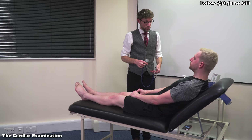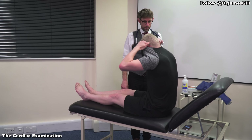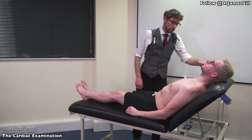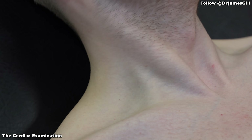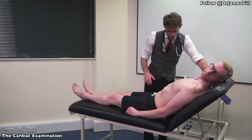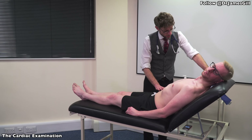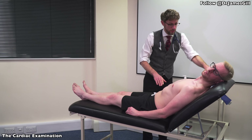Now, if I could get you to take your shirt off please. Thank you. And if you could lie back on the bed. I'm just going to start off by having a look around the base of your neck — I can't see any problems there. But if I could get you to turn your head all the way over. So, I'm going to push on your tummy — do you have any pain here? No. Okay — one, two, three. That looks fine.